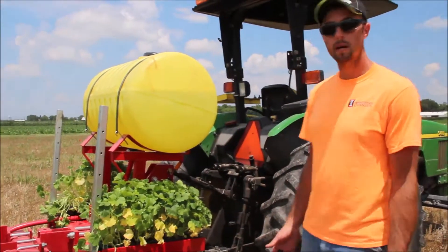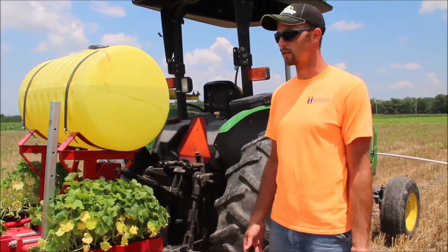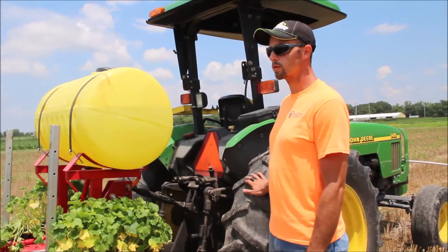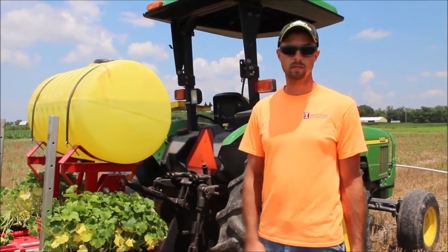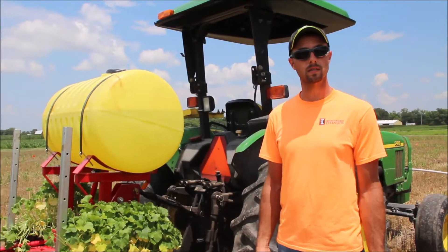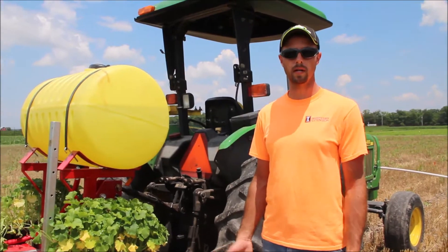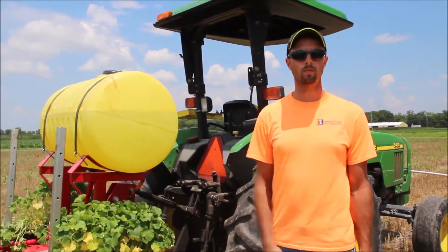To start off, there are a couple of main things that you need. The first thing is you need a tractor adequate to handle this. If you're looking to purchase one, I'd say at least a 50 horsepower or greater tractor. You also need to make sure it has the ability to add weight to the front, or is adequately balanced, so that you have enough weight on the front end of your tractor when you're picking up the transplanter, especially when the tank is full of water and you have weight on the back.